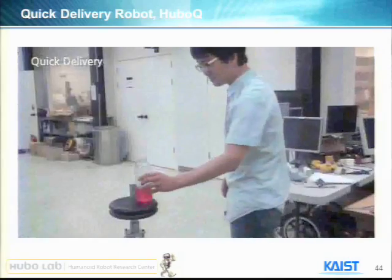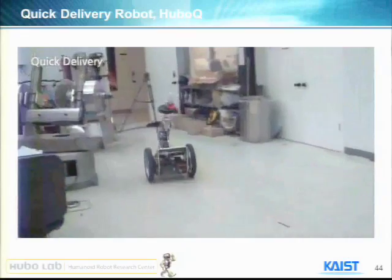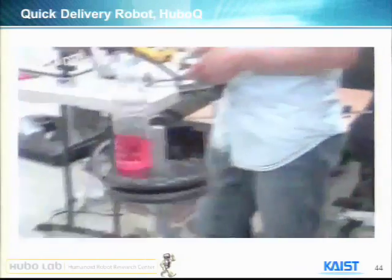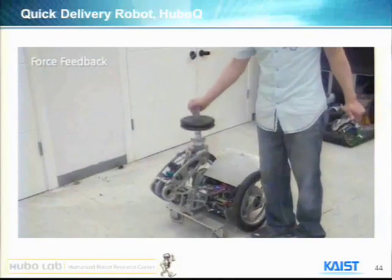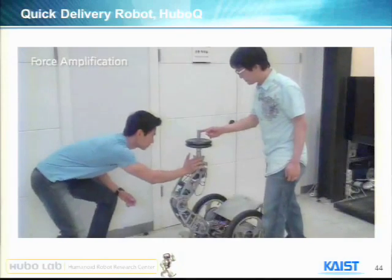The upper weight is about six kilos. It balances acceleration, deceleration, and all centrifugal forces. It's kind of like a double pendulum, so we could carry a wine glass without dropping it.